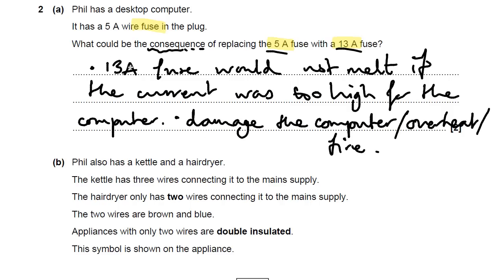Remember, it's not that the 13 amp fuse would get too hot or cause a fire. It's the computer that would have the problem, because the current would be too high for it.